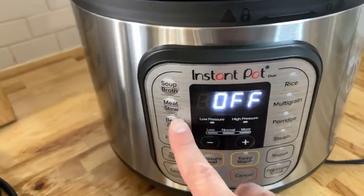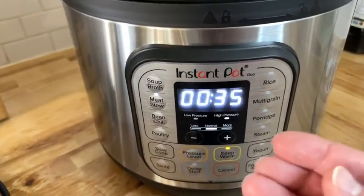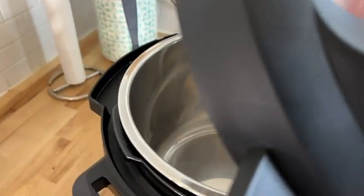Maybe you're doing poultry, and then once you select what you're cooking, it will go ahead — it's already got pre-settings, whether you want low pressure or high pressure, to go ahead and cook your meats. And so you can put meat in there. You can put vegetables.